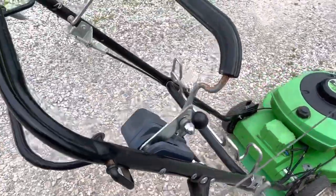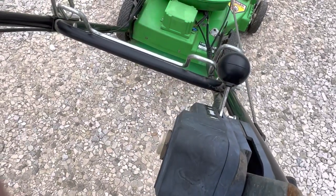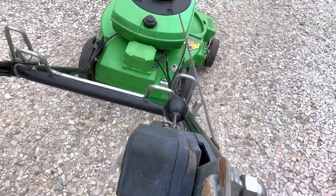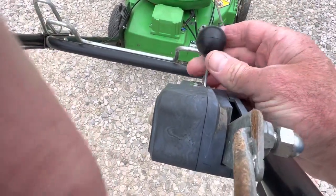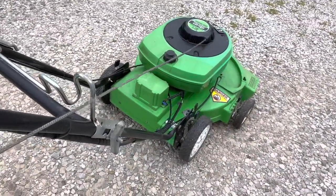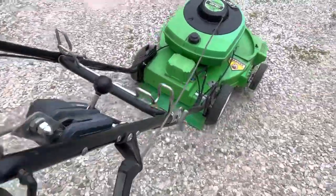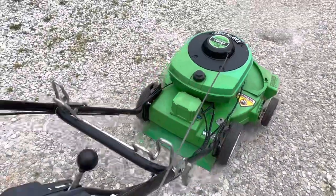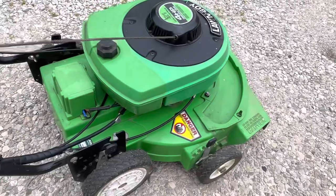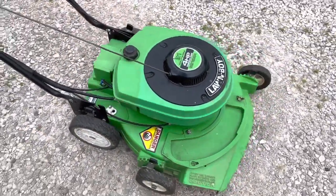So let's just fire it up. You'll have to pull the handle down. Hold the camera with one hand, pull this one — choke's on. And there you go.